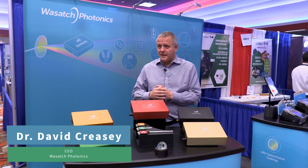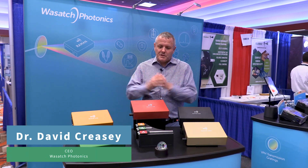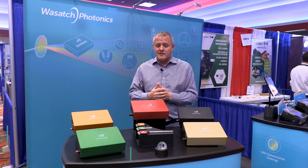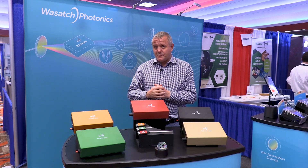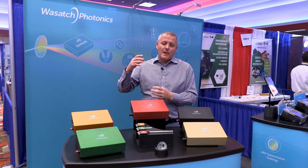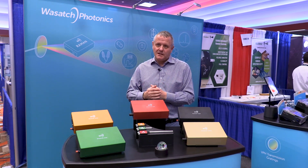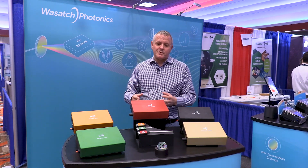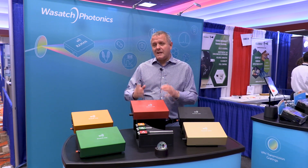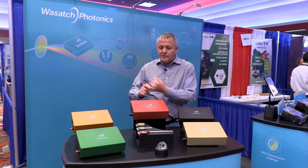Let's start with the most important one: customers. Listening to customers and being in the industry shows what they really want is a high-sensitivity spectrometer that can interface with their samples. There's a myriad of new applications — Raman is an enabling technique — and how you interface with samples and take that data requires configurability without compromising on sensitivity. That was the first thing we wanted to do.